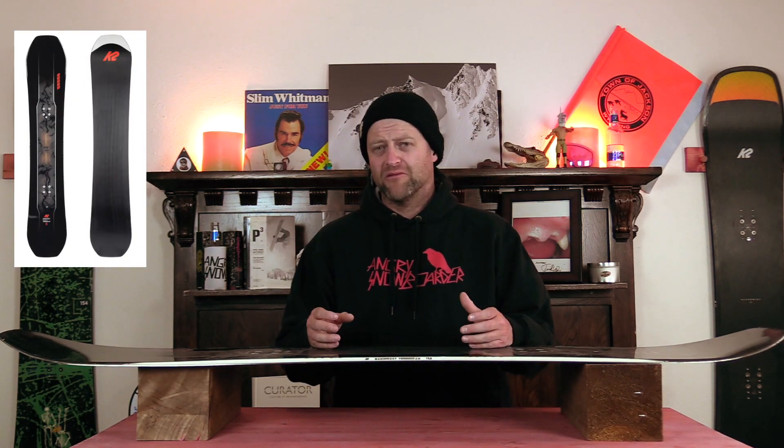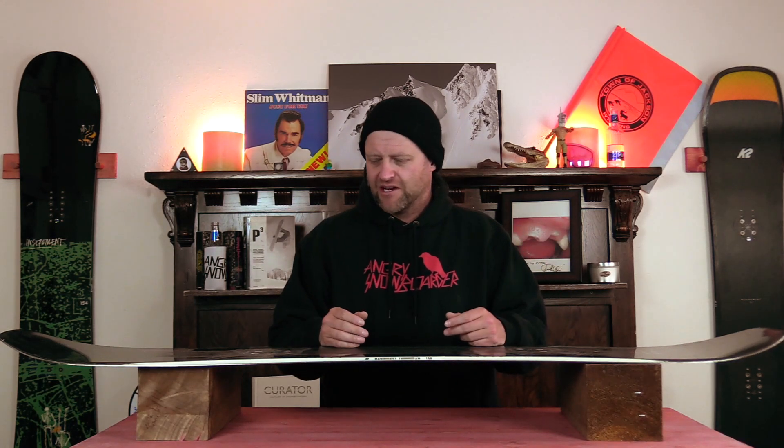The flex on this board comes just past a middle-of-the-road all-mountain, but there are clear defined flex points that add some freestyle flare. What you get is a smooth, consistent flex from tip to tail, and the torsional flex matches up to it. Those clear defined flex points right outside the insert packs are where that freestyle flare really comes into play on this board.